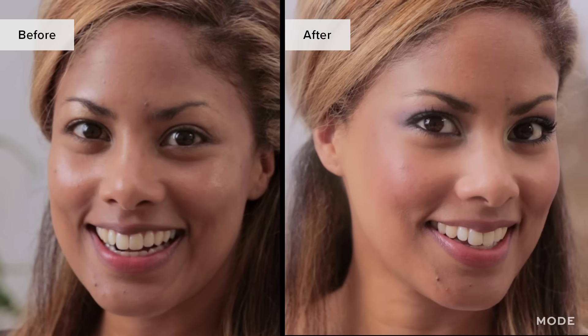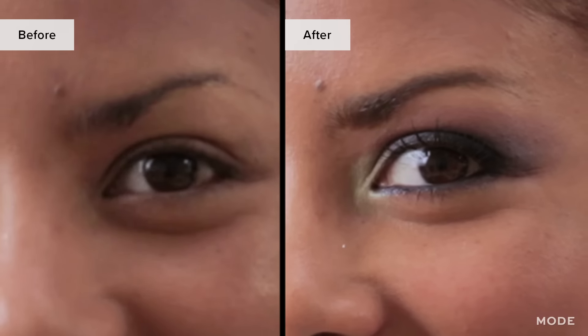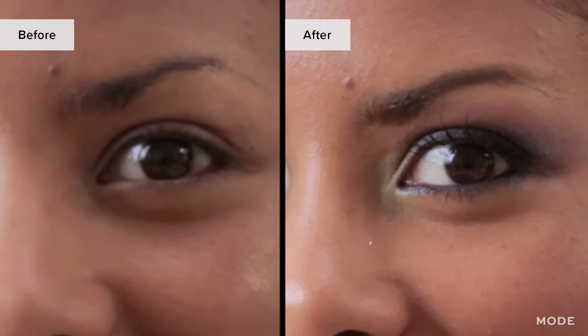Now the eyes are complete. So simple — the look is done, and I hope you all go out and try it. For more videos like this, check out mode.com.